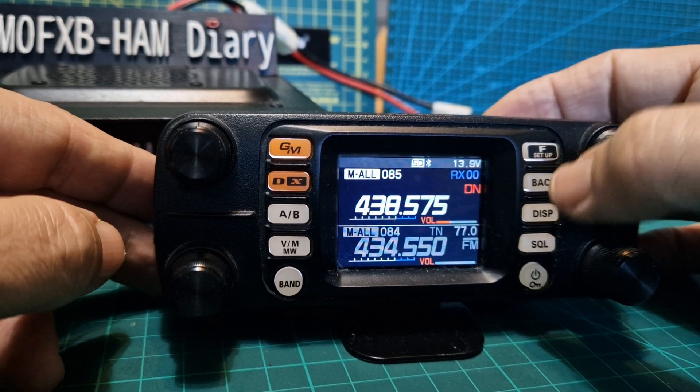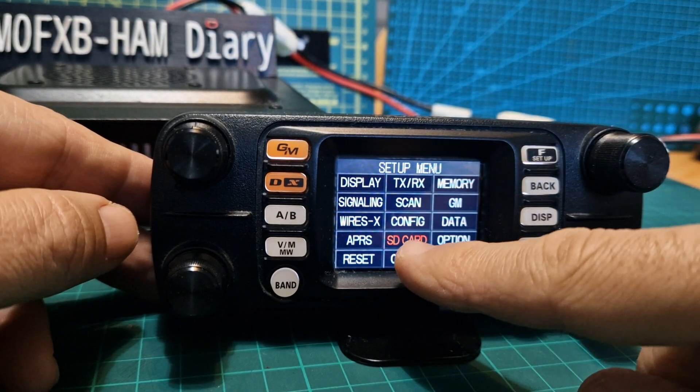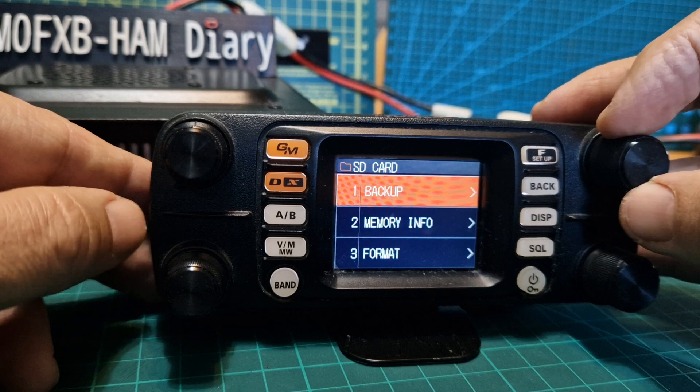Once it detects the SD card, hold down the F button, then turn the knob to highlight SD card and push it.